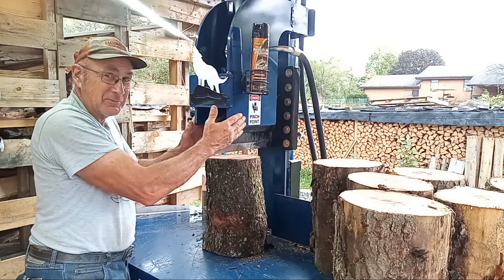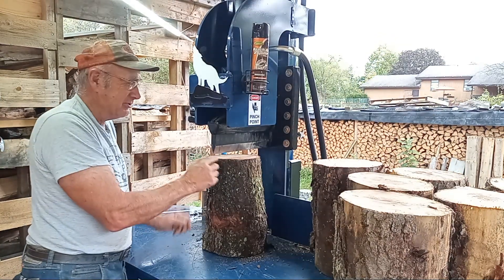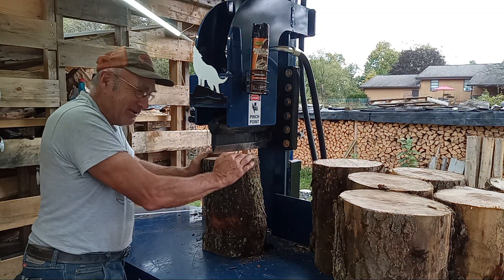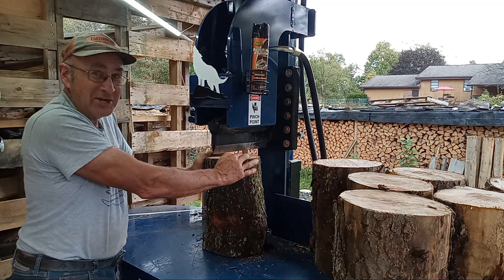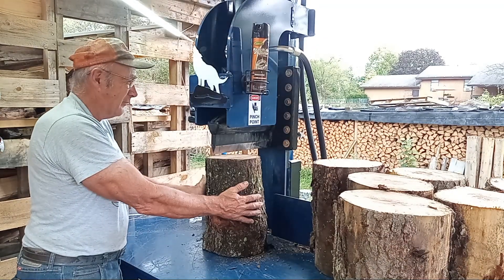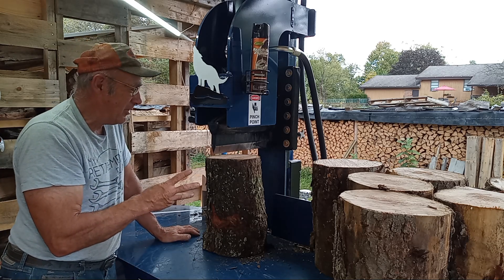These are long stripper rails — this isn't just for strength, this is to strip the wood off the wedge. If you put your fingers up there when it's stuck, that's not a good situation. Keep your fingers down low and let these things work for you to release it off the wedge. Just those three things to be aware of.